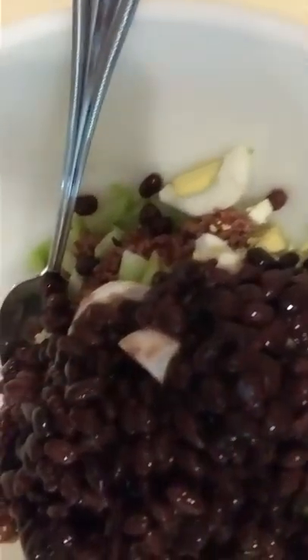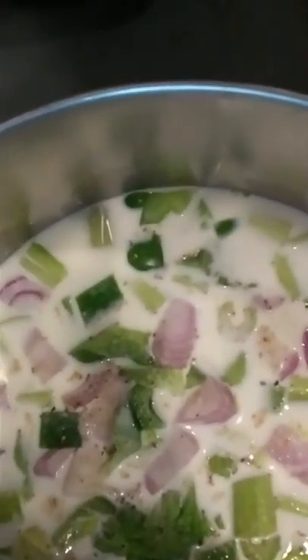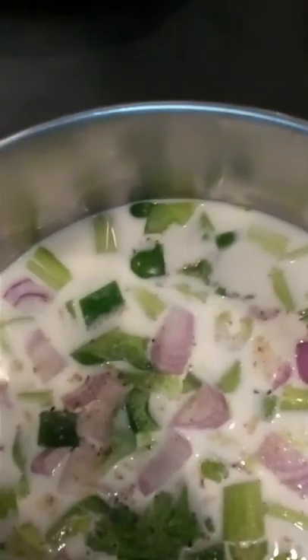I've got everything here in this bowl, except for the celery soup that I'm still making. Let me show you — it's got green peppers, red onions, salt, pepper, celery, and I put about a cup and a half to two cups of milk in there. I didn't really measure it.